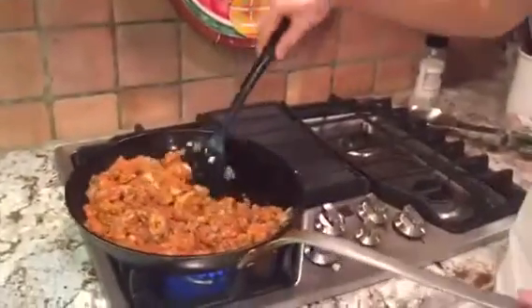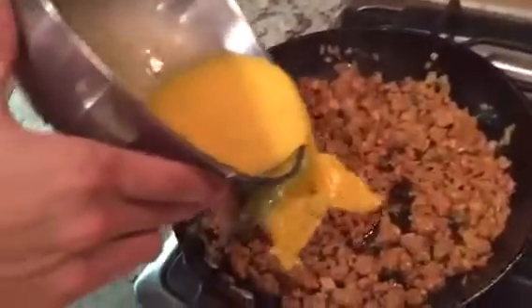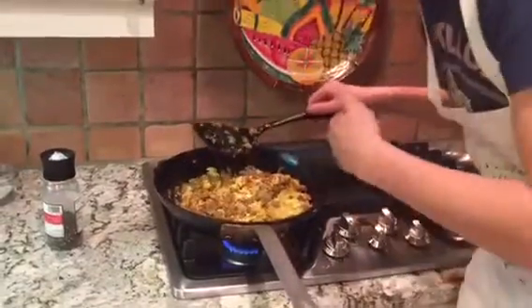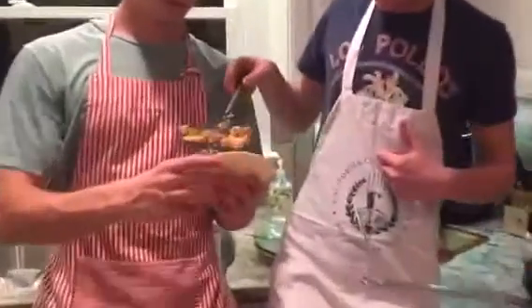Mezcla el chorizo y las cebollas. Estamos esperando. Vierte los huevos en el chorizo. Sazona con pimiento. Mezcla la comida. ¡Delicioso! Sirve en una tortilla. Si tú eres de edad, come la tapa con el vino. Pero nosotros tomamos con agua.